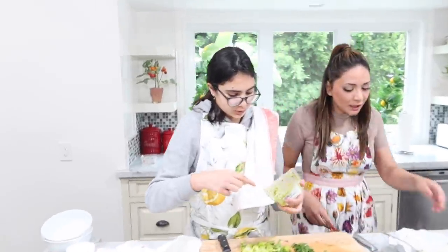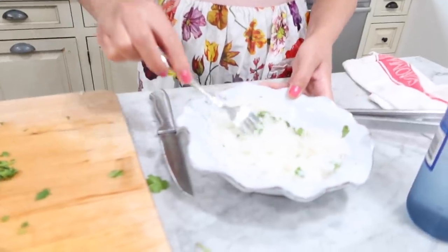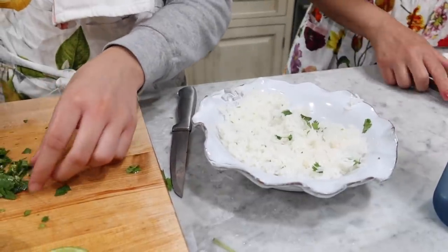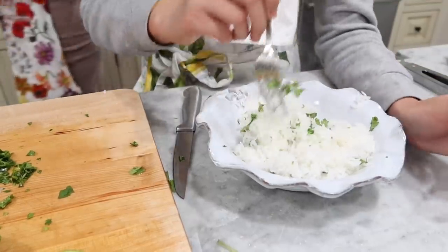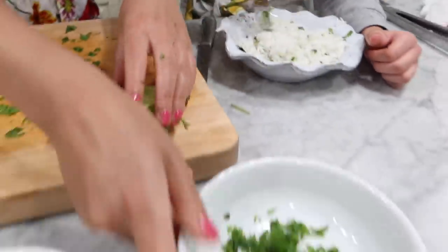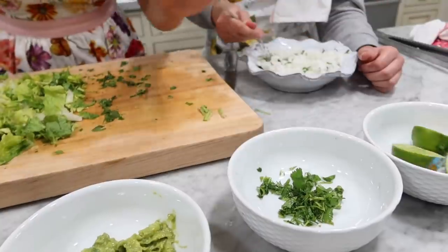Oh look — Blair put the cilantro in the rice. Tell them what you did. This is exactly like Chipotle — cilantro in the rice. Not too much though, because too much results in bad rice. If anybody wants more, you can add more in your individual bowl. I want to help you guys recreate the bowl yourself.